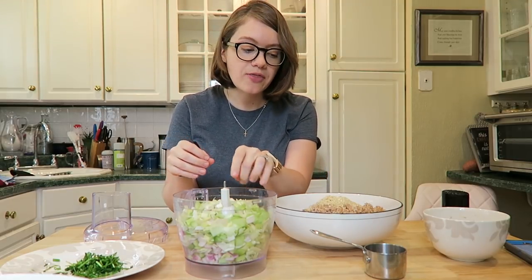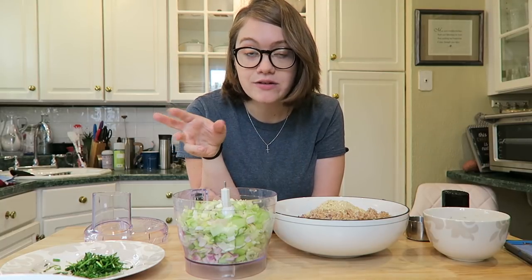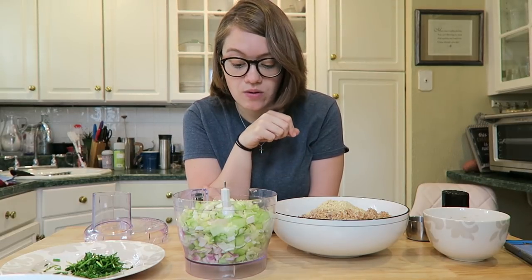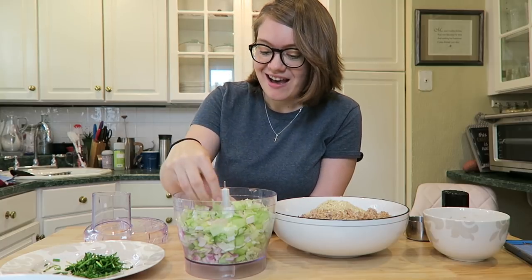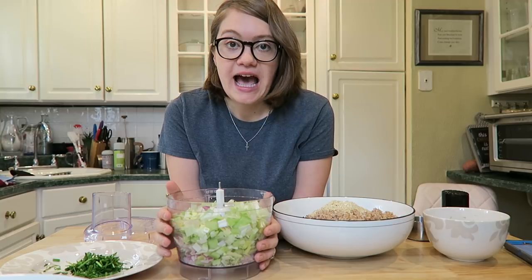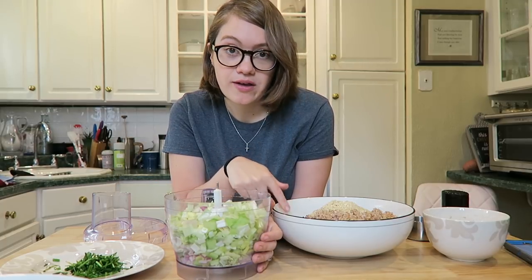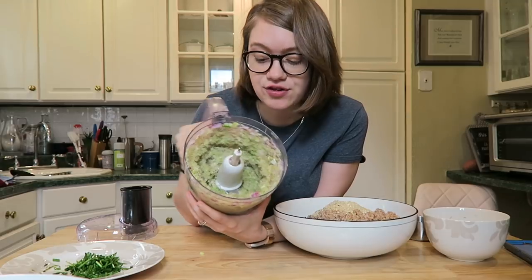We're gonna pulse this until it's smooth, then cook it on a skillet and heat it through. The nice part about this burger patty is that everything is pre-cooked, so you wouldn't get sick even if you ate the batter without baking. As long as you're using fresh ingredients, you're going to be safe. We're gonna brown this on the skillet for about five to seven minutes, then drain out all the excess liquid and add it to our main dish.